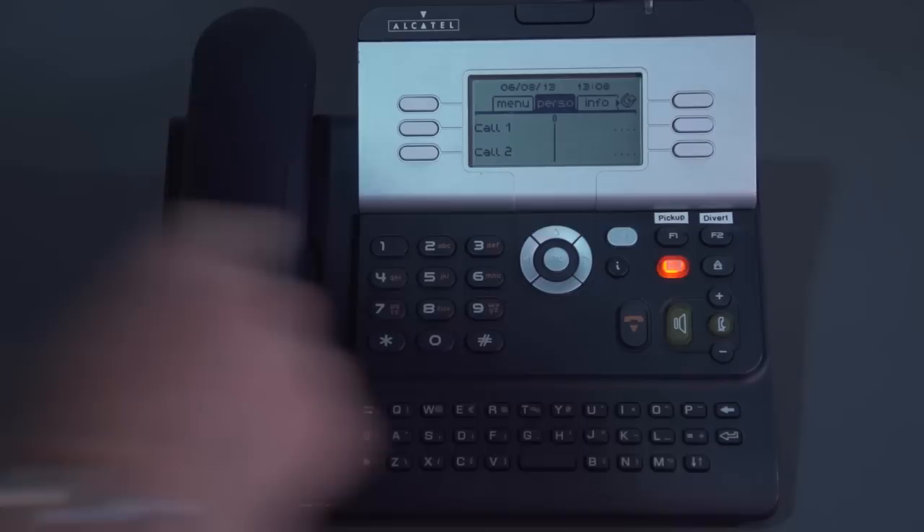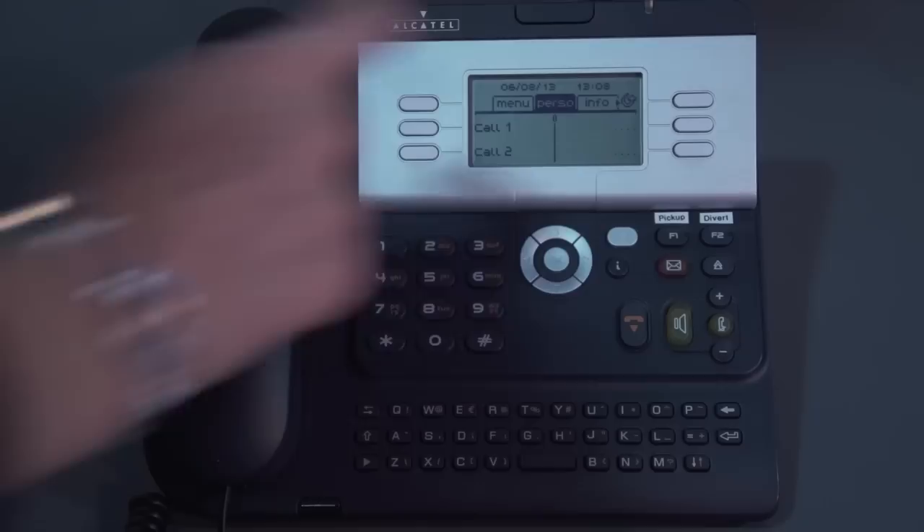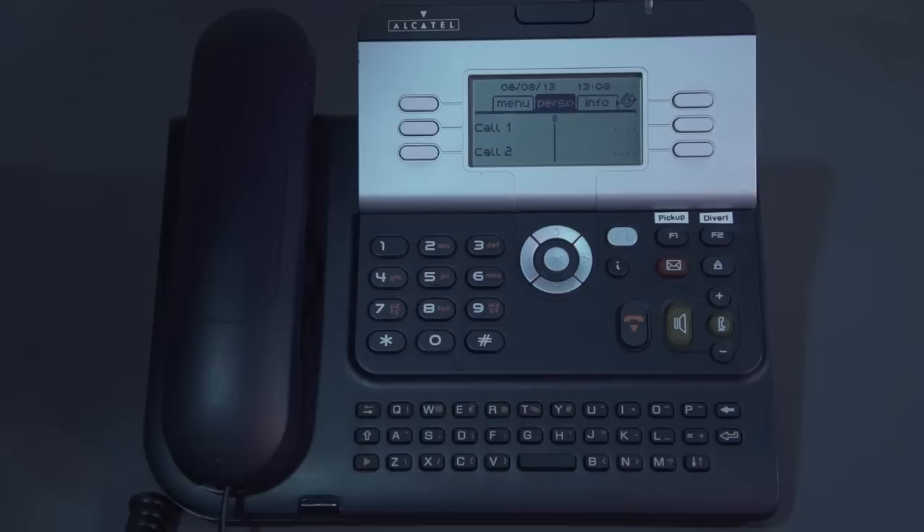I'd like to take you through the key layout on your 4029 Alcatel phone. Down the bottom we have a keypad — that's to dial by name, so you could be searching for external numbers or extensions within your business. Moving up the phone, you've got your minus and your plus key — that's your volume control, which will turn up or down whatever the phone is doing at the time.